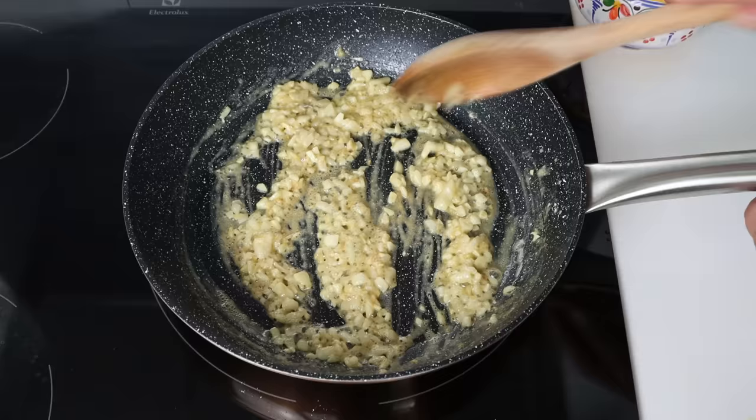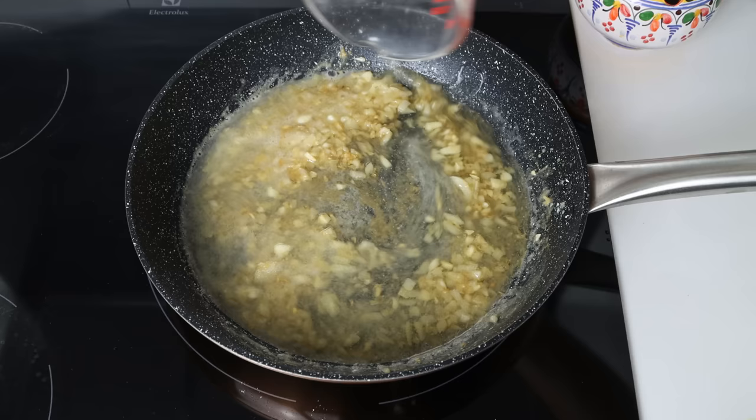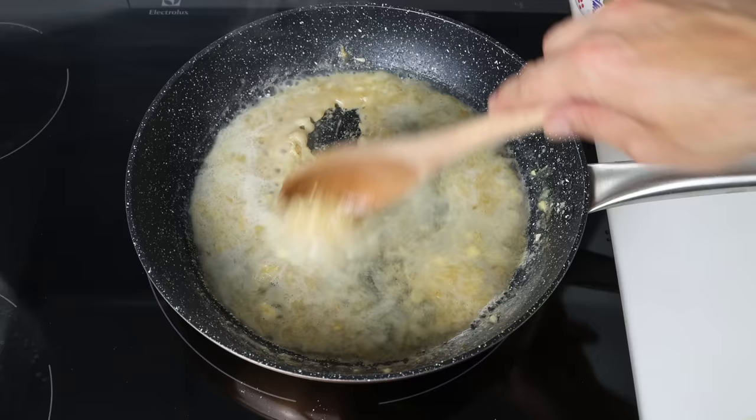Then we'll add in half a cup of white wine (120 milliliters). If wine is not your thing, you can substitute it with any broth of your choice with a squeeze of fresh lemon juice. We'll continue to mix this together for about two minutes.